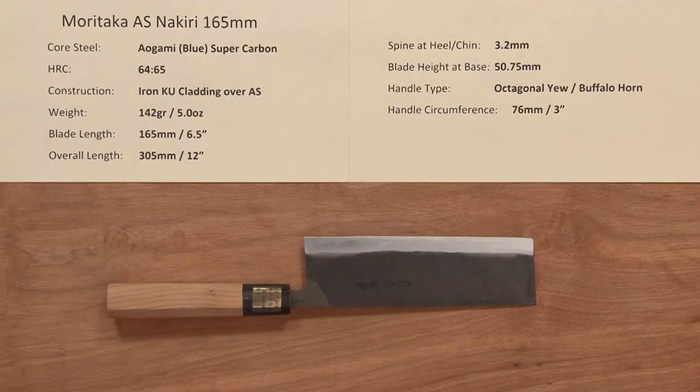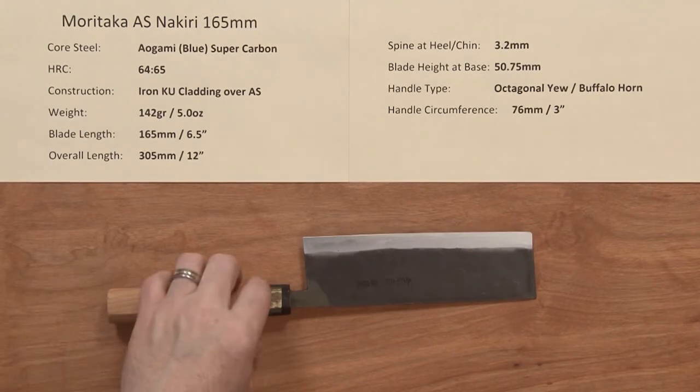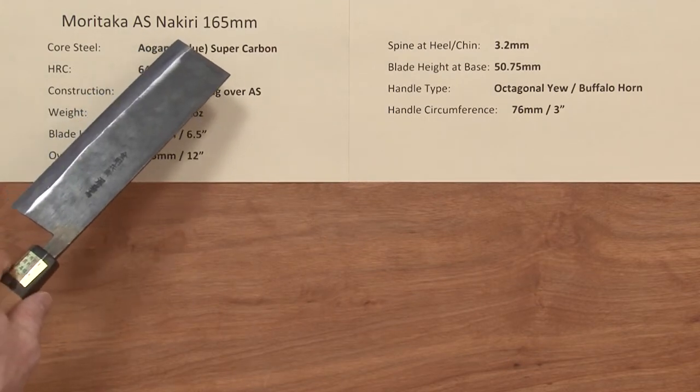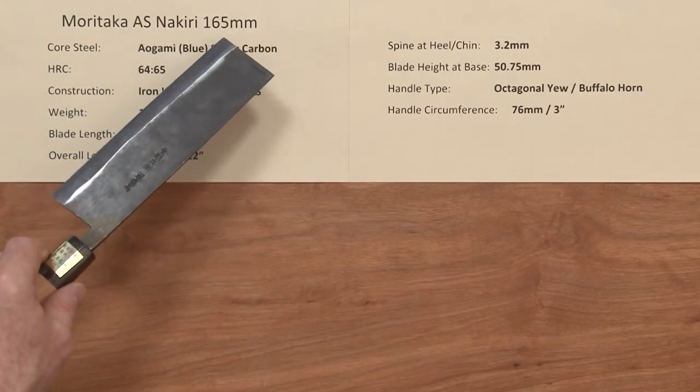Hi, Steve Gamache here with a ChefKnives2Go Quick Look product video, and we are looking at the Moritaka Aogami Super Supreme Series. This is the Nikiri 165mm knife.